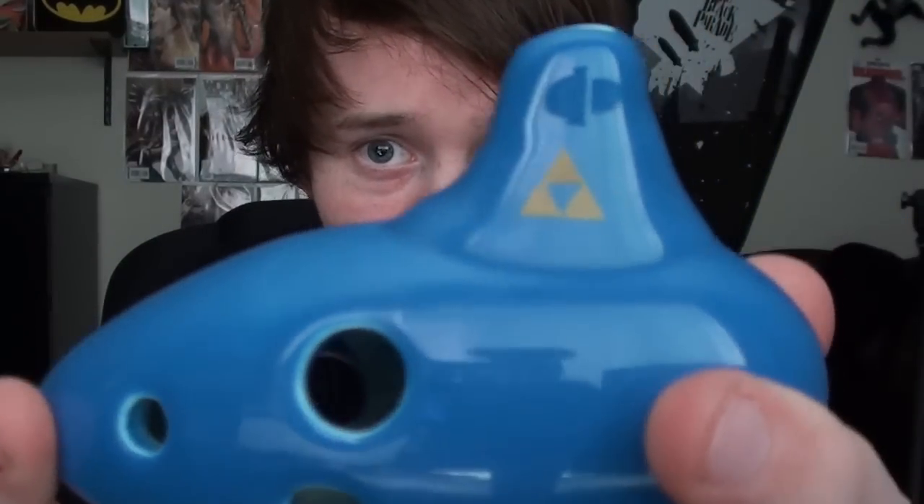Look at that — it even has a little Zelda symbol. This is a legit ocarina, and it does, in fact, work. I was up till about 10, 11 last night practicing, learning the different notes. There's only a total of 6 different notes, so it can't be incredibly hard, but I've noticed that through music I've been looking at for this ocarina stuff, that it is quite challenging when you play faster songs.